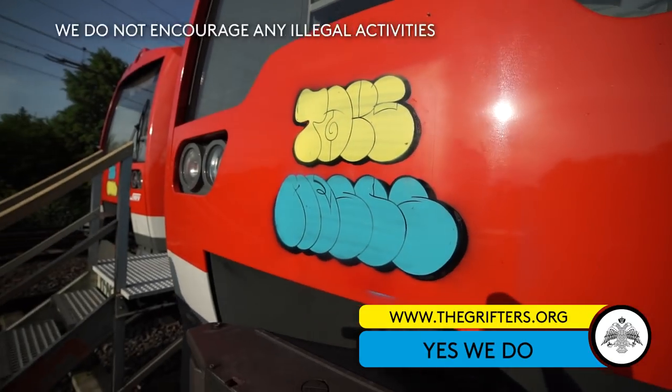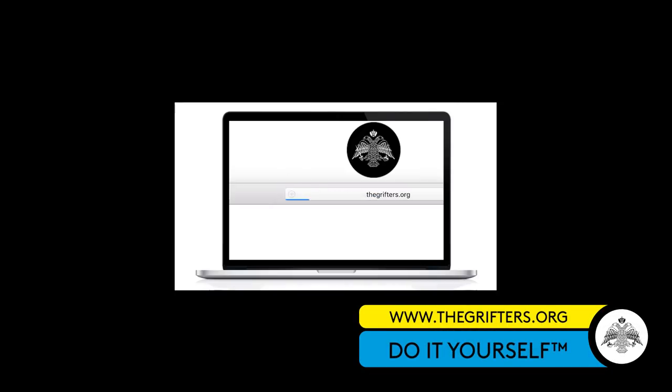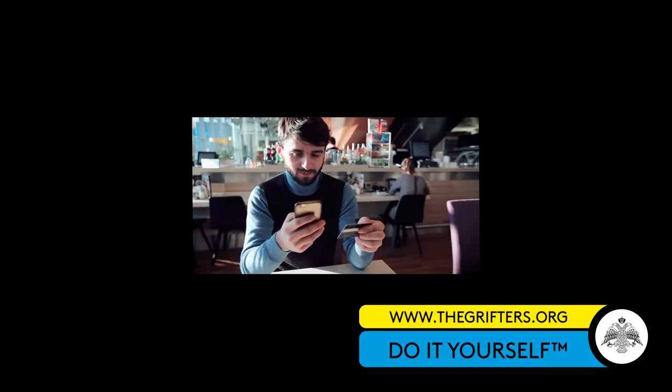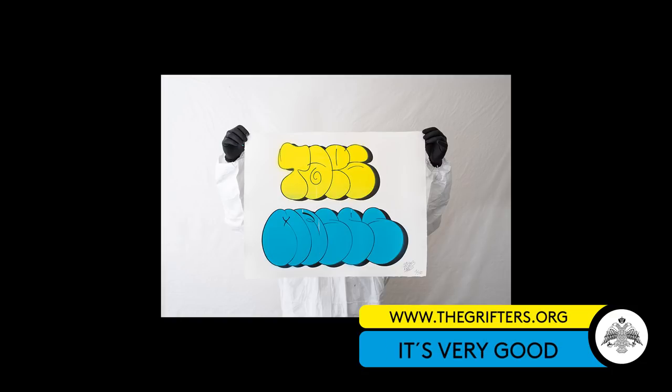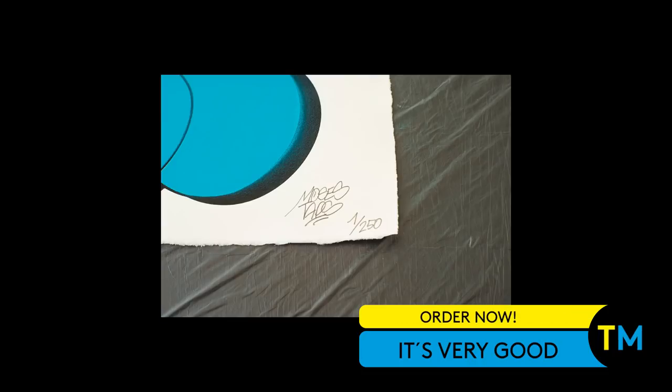We do not encourage any illegal activities. All you have to do is visit www.grifters.org and keep your credit card or PayPal ready. The Moses and Taps DIY print has a limited availability of only 250 pieces and is exclusively at thegrifters.org on 6th June from 10 a.m. Do it yourself by Moses and Taps and the Grifters. Order now!